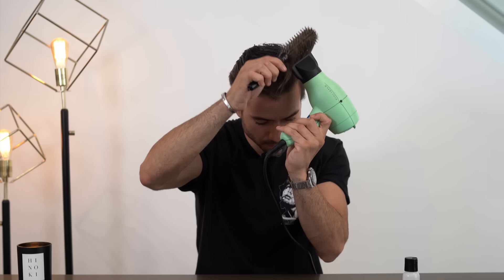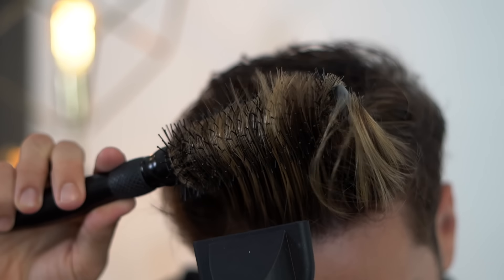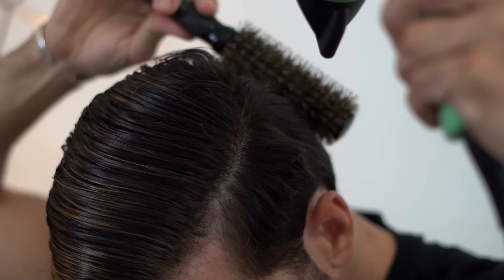If you want more volume, you want to blow dry it up to make it somewhat stand up on your head — all of that while brushing it in the actual direction that you want your hair to end up in. I actually like to blow dry my sides down here too, so that my hair doesn't get too puffy or stick out. I hate when my sides stick out. It looks like you're in need of a haircut.